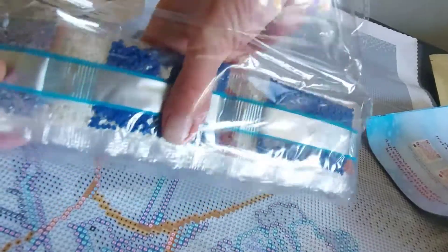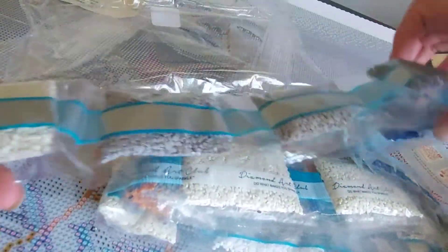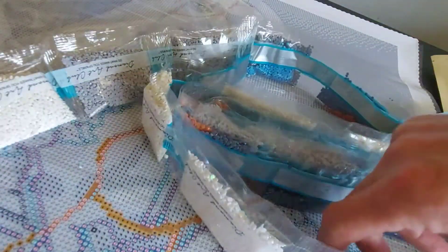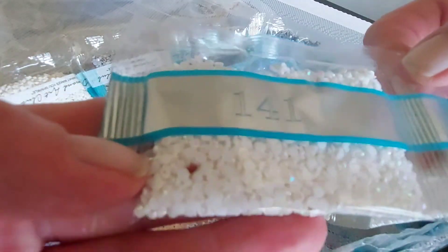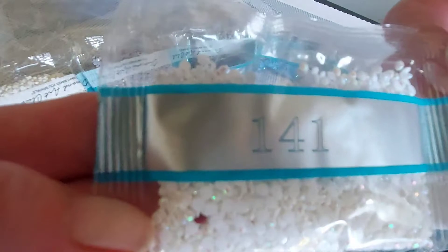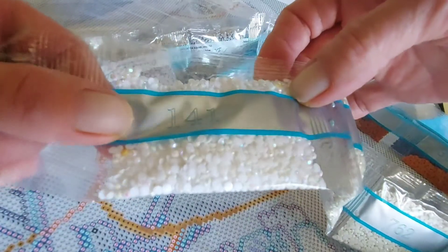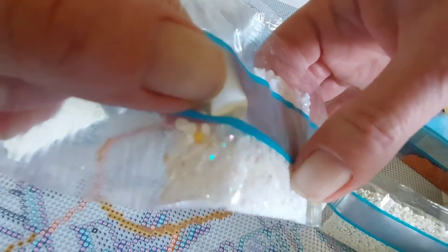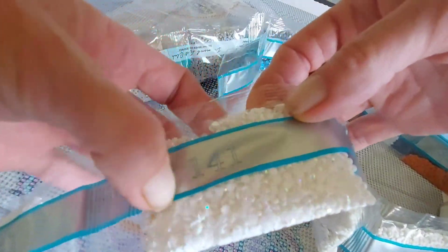Oh, look at those blues! Wow, those are sparkly. These are the sparkliest diamonds I've ever had — none of the others sparkle like that. They're really sparkly — I don't know if the camera's picking that up. I've never known any of my diamonds sparkle like that.